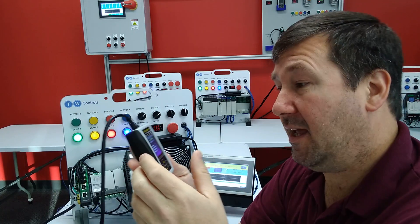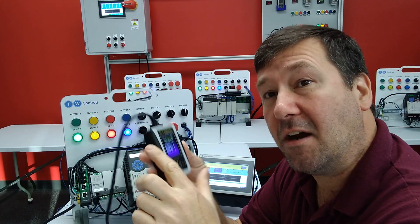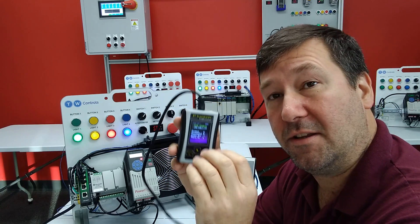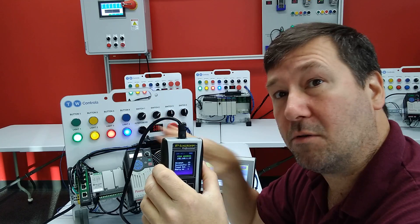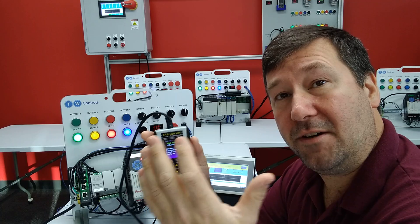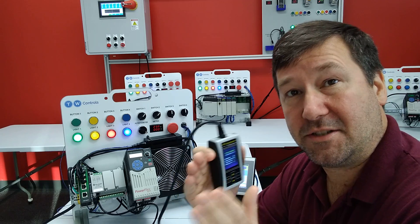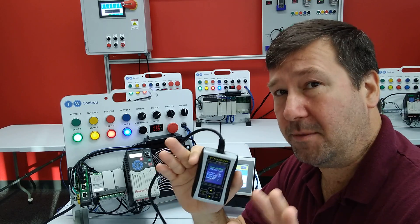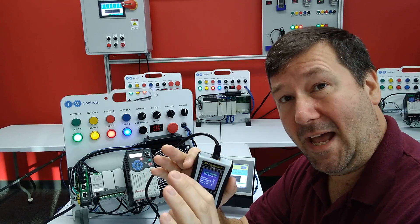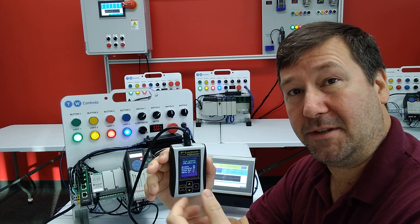So there's a real quick way to know whether a device is actually responding on a network, and also to know that your IP address scheme you're thinking of using will work with that particular device, because you also have the subnet. Depending on how your IP and subnets are configured, you can narrow down what you can communicate with. But for the most part, as long as the first three octets match and that last octet is unique, you should be able to communicate with it.